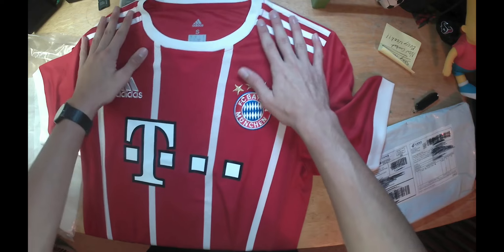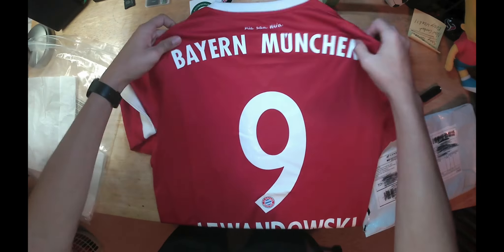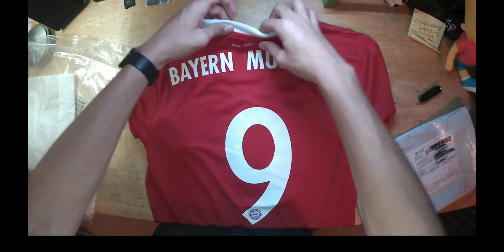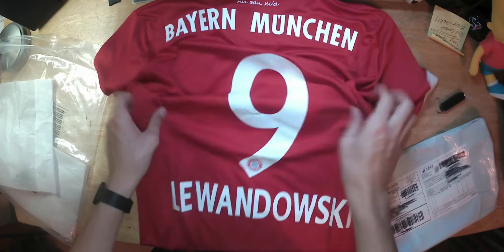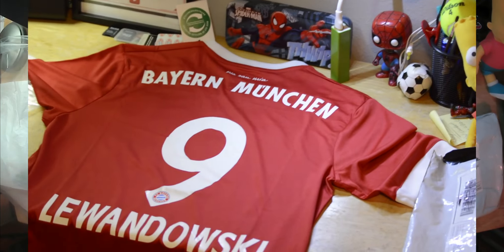We have the Adidas logo right here, stitched in. T-Mobile sponsor. Three stripes. FC Bayern Munich — it says yes. It's a good quality. Here's the number nine — Lewandowski.